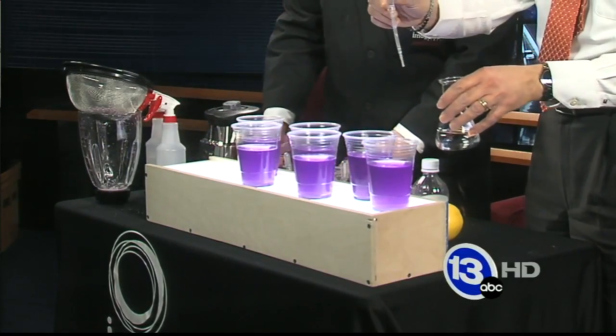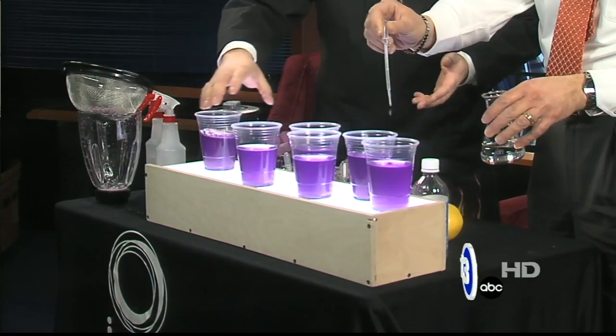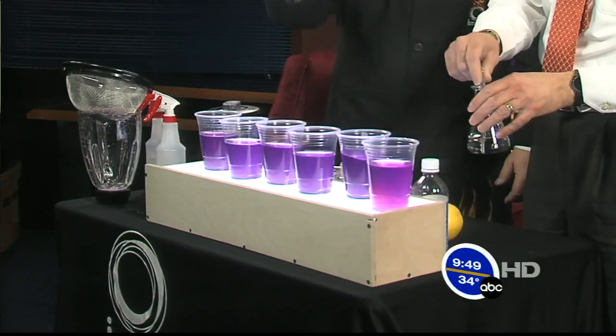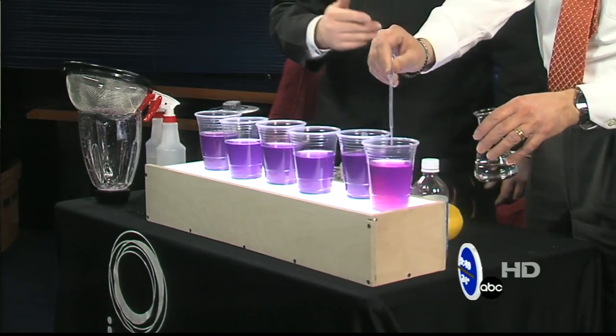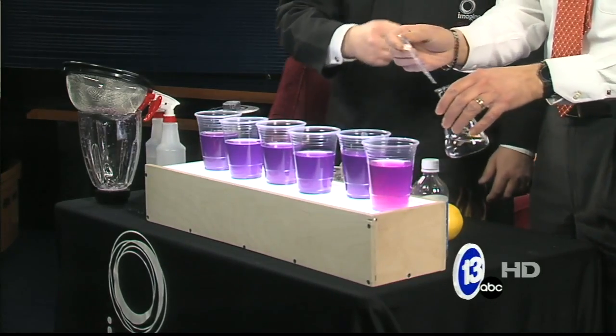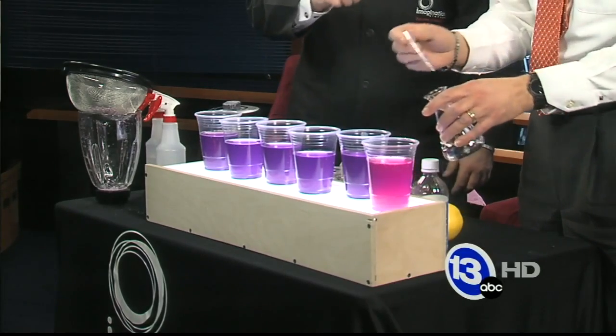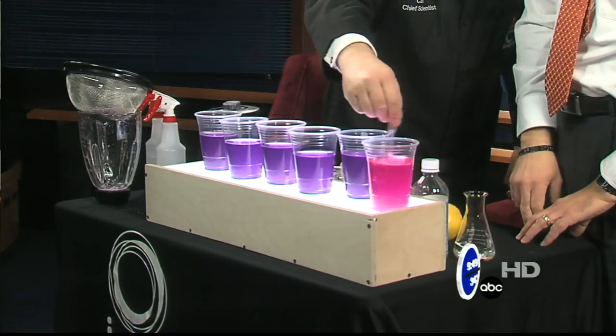So this is sort of a litmus test? Kind of, yeah. Litmus paper is an acid-base indicator. Go ahead and give it a good squirt — vinegar it up. Give it another good squirt. If you want to get really crazy, just pour some in. It always gets a little crazy with Carl around. You can see it's kind of turning a little bit of a reddish color.